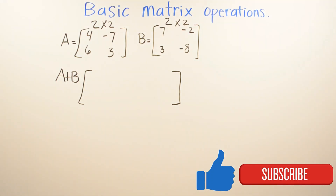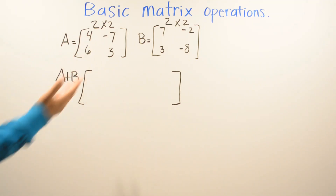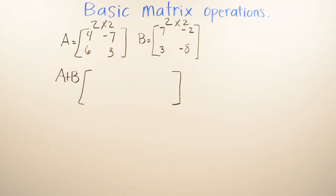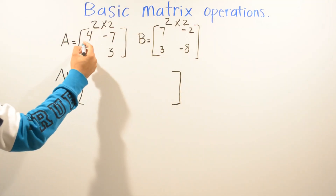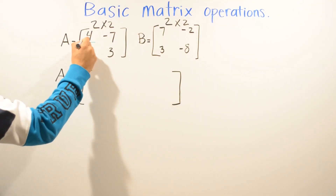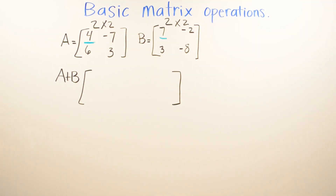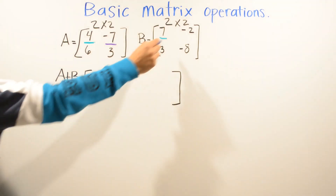In today's video we're going to be working on adding and subtracting basic matrix operations. This is a two by two matrix. When we're adding these matrices, we're going to add the corresponding elements. You can go ahead and highlight them, draw a line, or draw a circle just so you won't get confused.